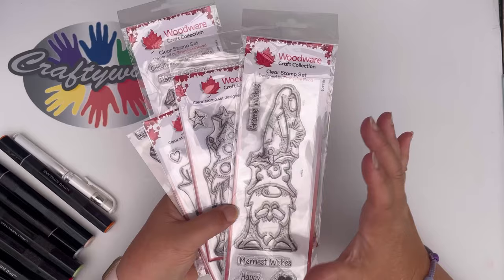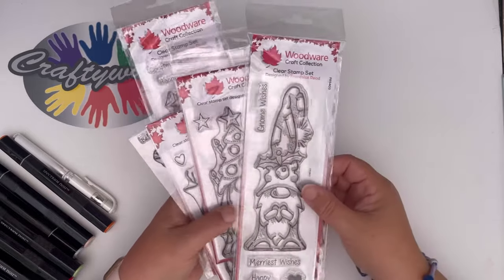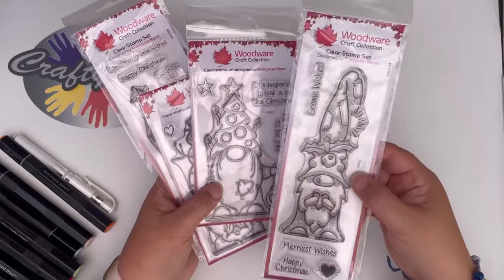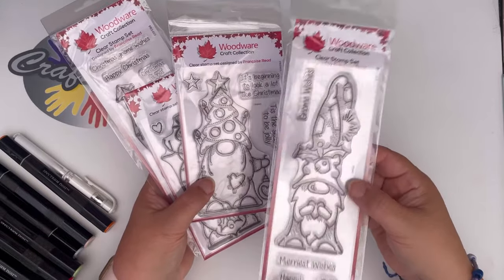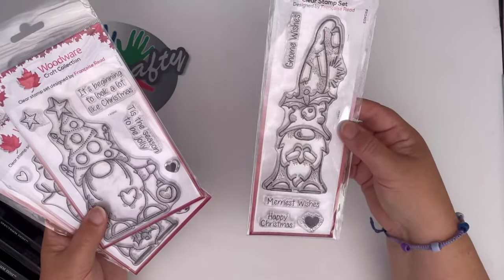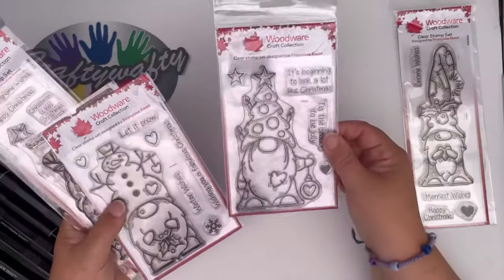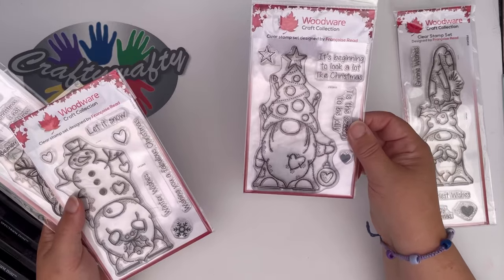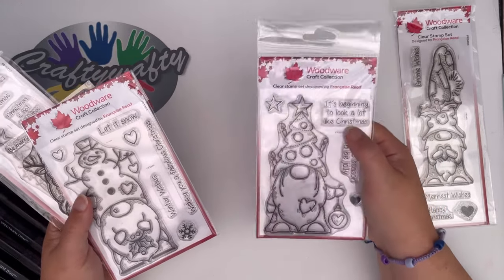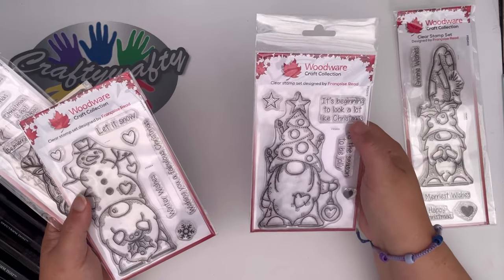They are lovely big, nice clear stamps which make them beautiful for coloring in. Here are just some of them that we've got in the store. This is our Gnome Wishes - I think he's rather lovely. You can see him there, you've got some little sentiments. We've got this one which is the Christmas tree one - he's got a lovely little Christmas tree on his head, and I love this: 'It's beginning to look a lot like Christmas' - that's a fantastic sentiment.